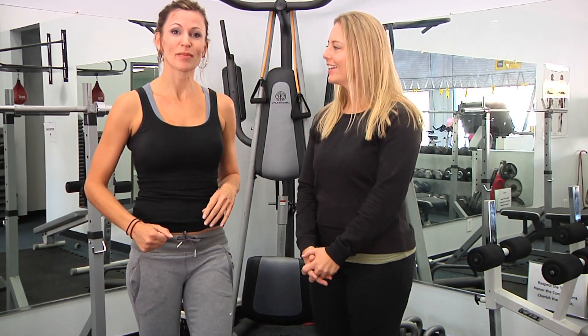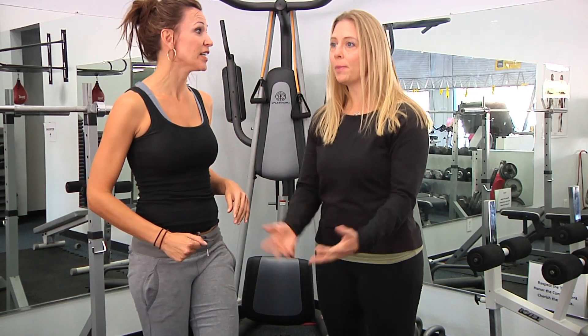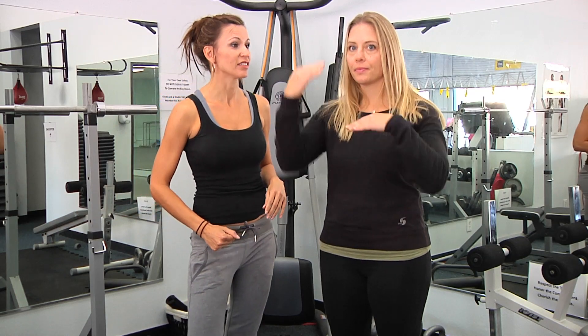Hey there, Kat Palm here with Studio Sweat On Demand. We're here to talk about the burpee. This is Bethany.